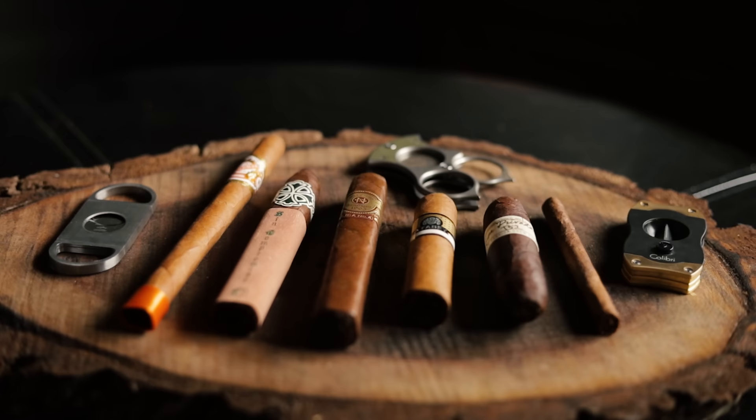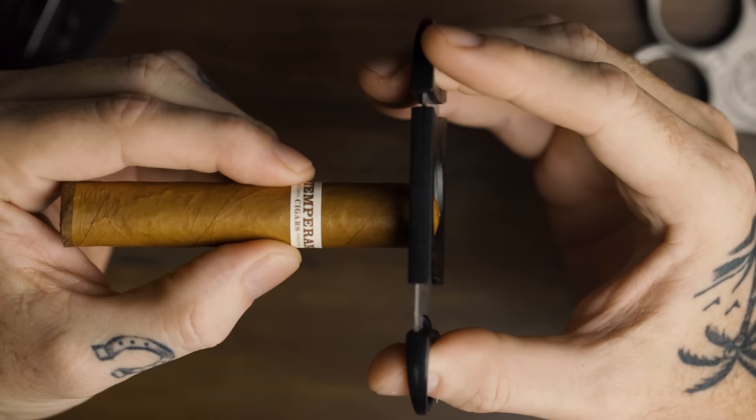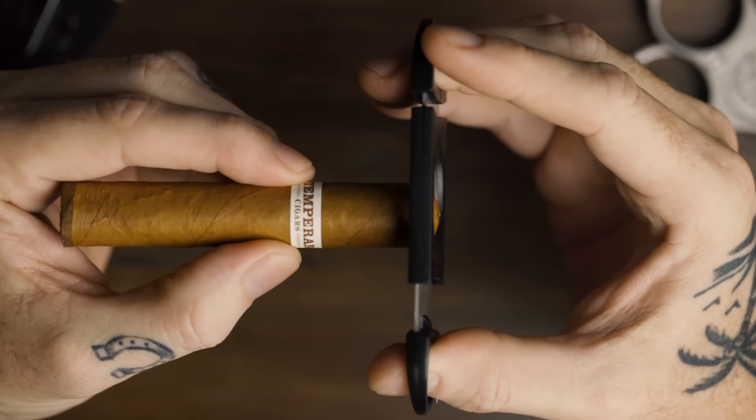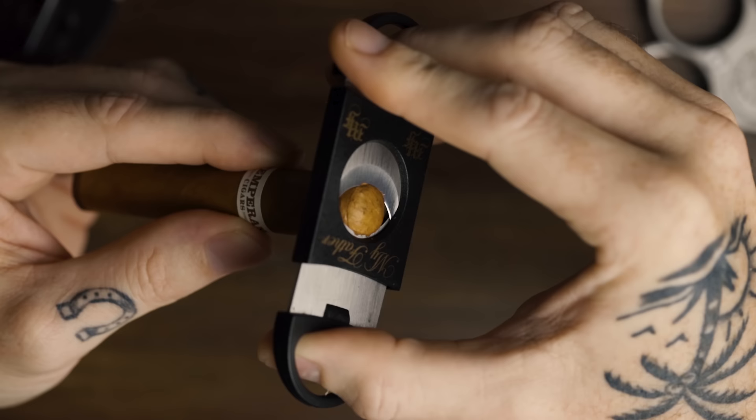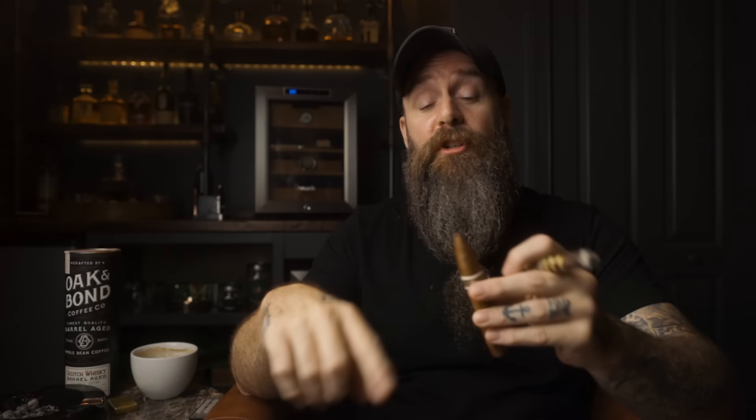Straight cuts are generally done with guillotine-style cutters, though you can also use scissors. One of the great things about the straight cut is you can cut basically any cigar with it — small cigars, fat cigars, box-press cigars, figurado or torpedo types. To perform a straight cut, you're going to take your cigar, place it through the cutter, line it up, make sure it's 90 degrees from the cutting surface for a good straight cut. Watch where the blades are to make sure you're only just below that cap, still up on the shoulder so you're not over-cutting, and then snip — just removing the very top cap to allow air to flow through.